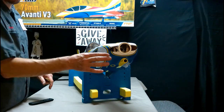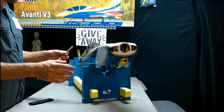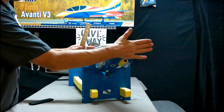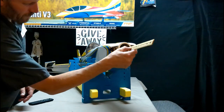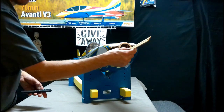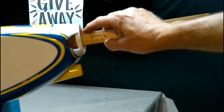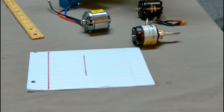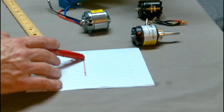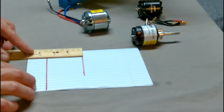The cowl has a little bit of room to move forward. You could probably drill four more holes and move the cowl out an eighth to a quarter of an inch. But as it sits right now, from the firewall to the front of the cowl — where the backing plate of your spinner will be — we've got about two and three-eighths inches.